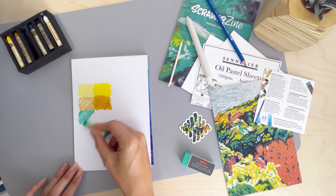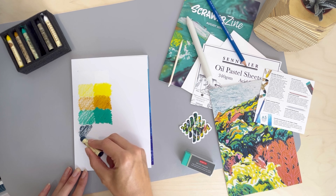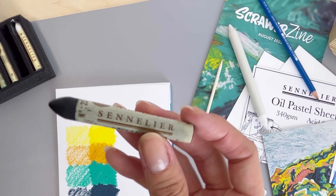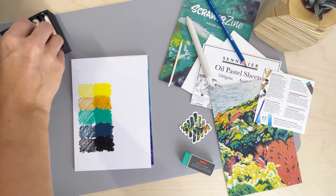Sennelier reformulated oil pastels in 1949 at the request of Pablo Picasso. Picasso was looking for a medium with all the vibrancy and brilliance of oil paints, minus the long drying time. And so what started off as a children's supply was refined for the fine arts.